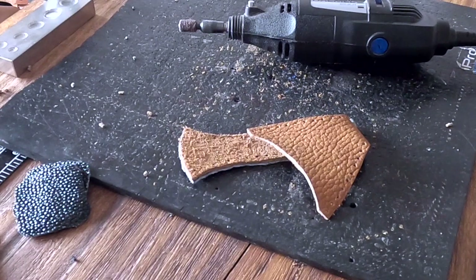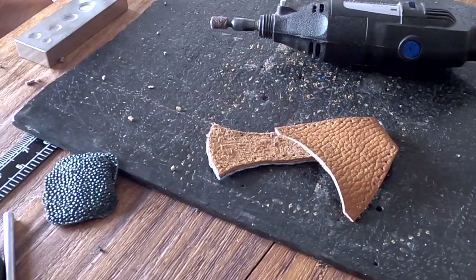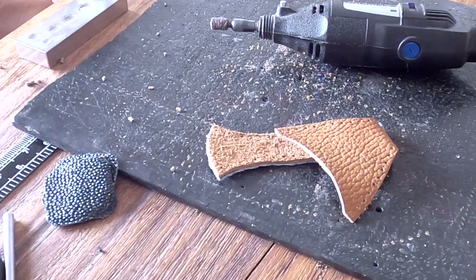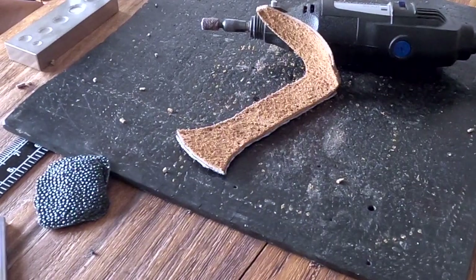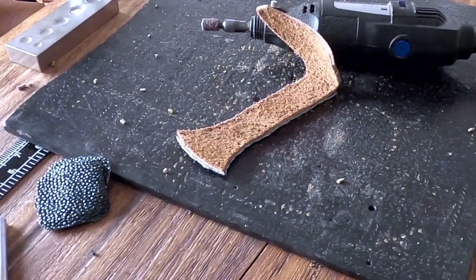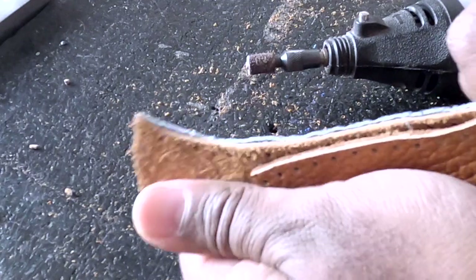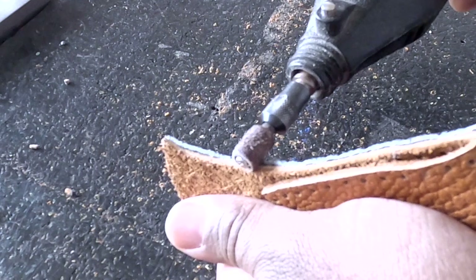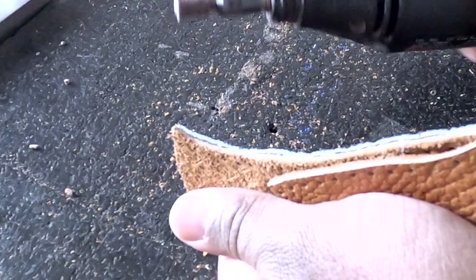The previous camera kept overheating so we're rolling over to the GoPro and continuing on talking about the proper way to smooth out the edges of stingray hide when working with it. Make sure you're holding it nice and steady and keeping it as flat as possible — more like this, less tilted.